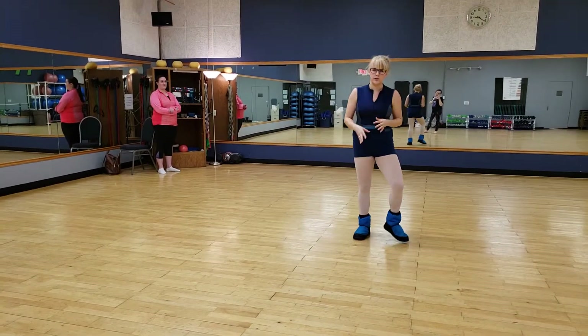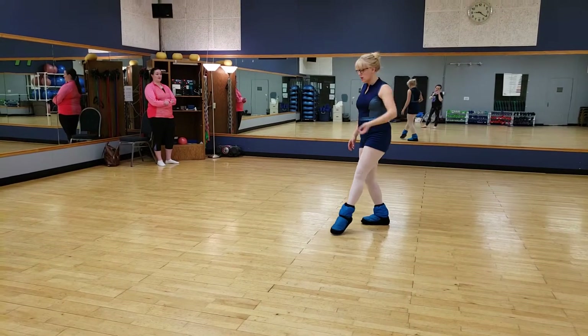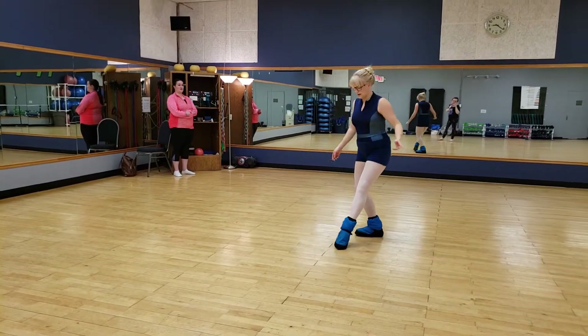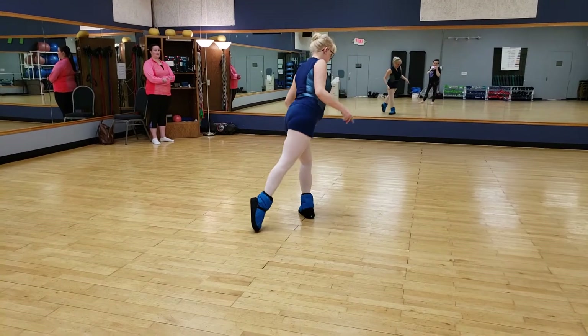Right now, this is what you need for the mermaid dance. You're going to have your left foot tendu, susu, and your left foot's in front of your leg. Again: tendu, susu, tendu.